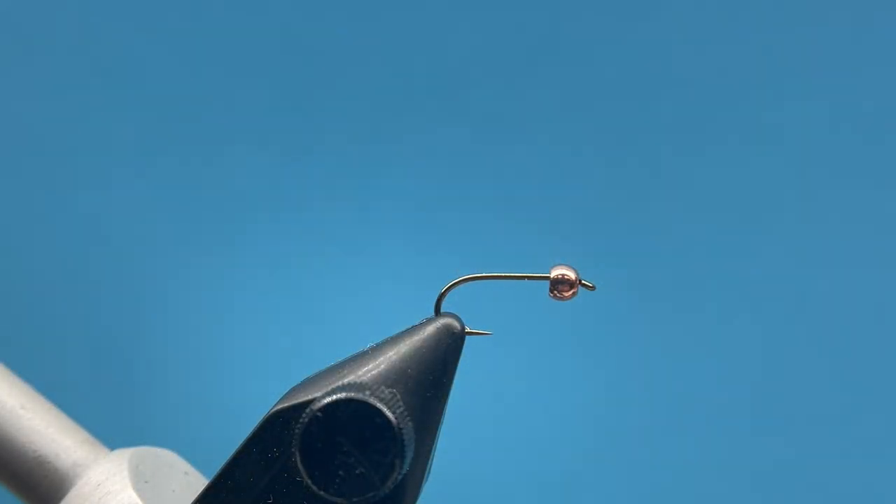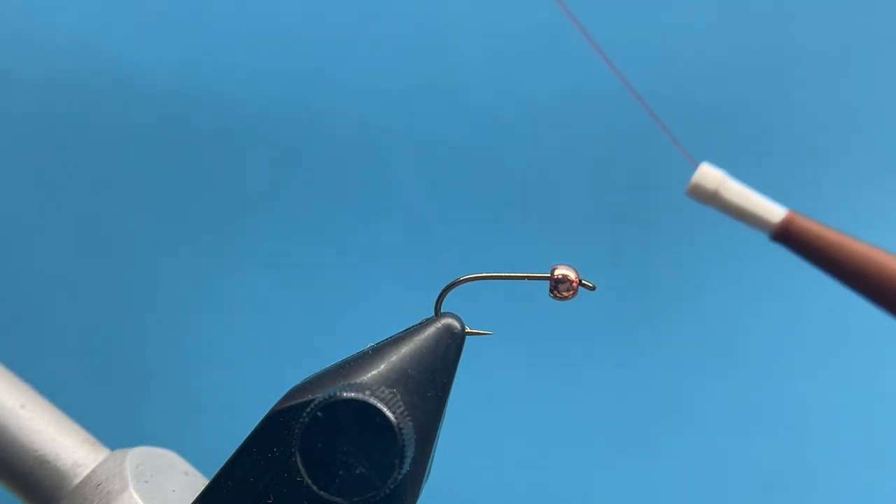Hey everybody, Courtney here from Smitty's Flybox. We're going to be going over our beginner fly tying box for the month of July, and that is the staple pattern, the Frenchie. A very popular nymph pattern developed by Lance Egan — it's just a great little pheasant tail variation with a little hot spot on it. A great little fly to learn how to tie, even better to fish.